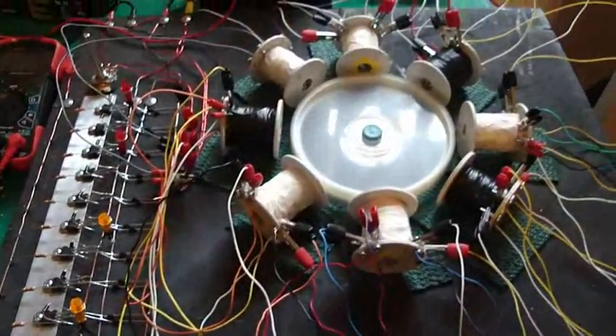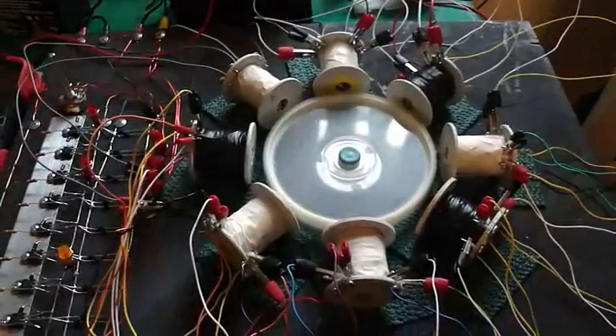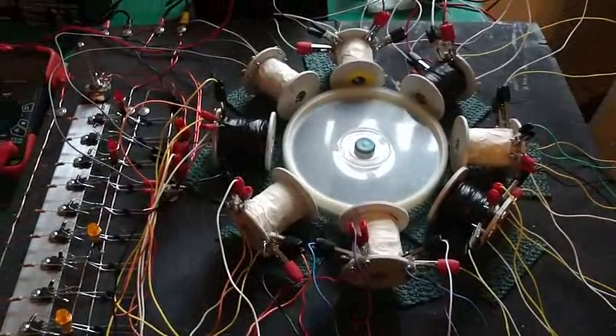I had to figure out what that was. When I ran that last coil back to the beginning, I got a charge out of it.